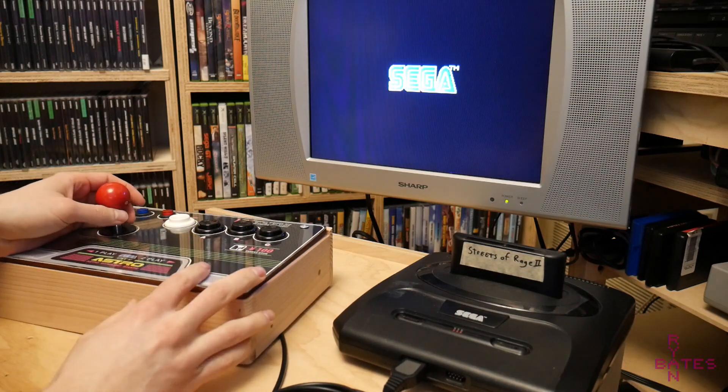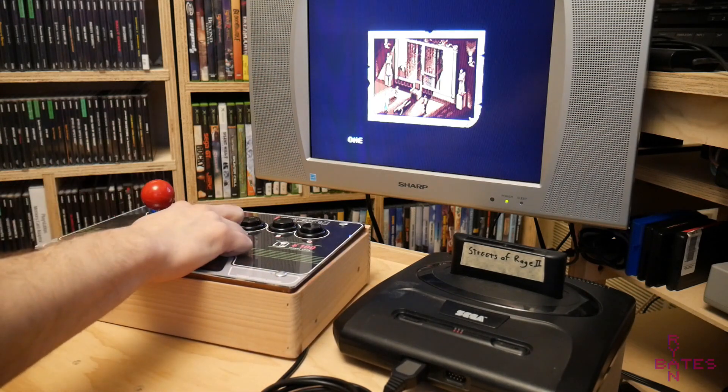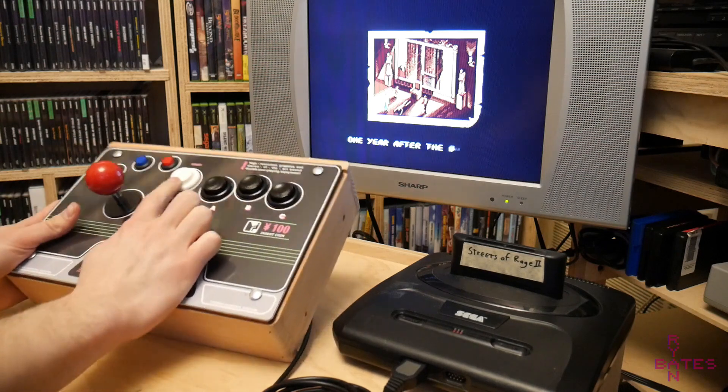Now, the 6-button controller is a little bit more complex. I don't have one of those controllers to reverse engineer. I think someone's already done a lot of that reverse engineering work, but that's for another day.